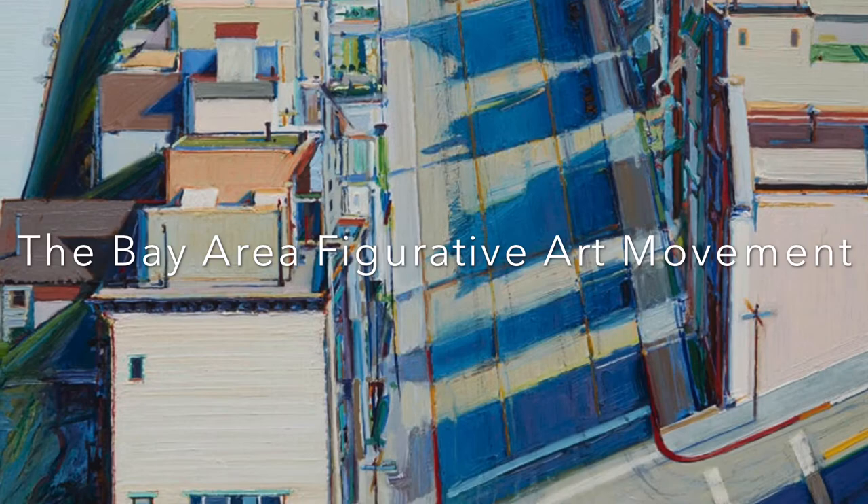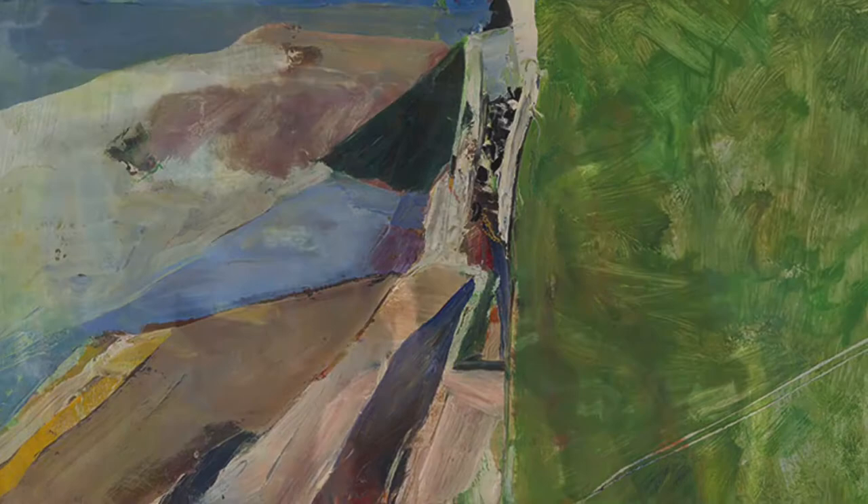Hello, this is teacher Maria Jelnina, and today at Art School of SF Bay we're going to learn about the Bay Area figurative art movement.